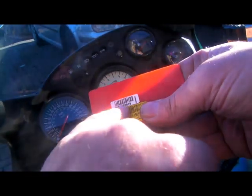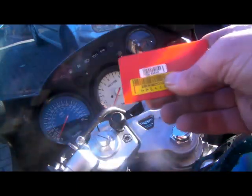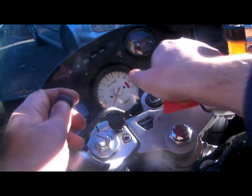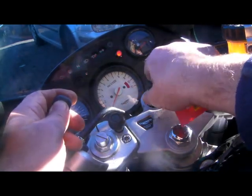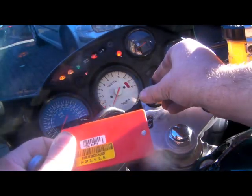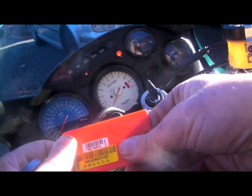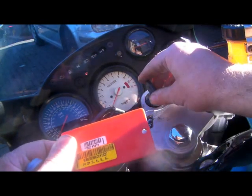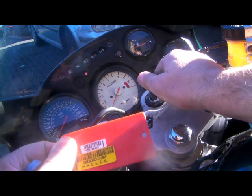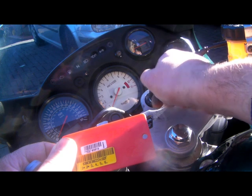In this case, the first number is 6. I'll now disarm the immobiliser - ignition on and off three times. You should get a beep. Now when we turn it off, the LED will start flashing. We've got to count six flashes: one, two, three, four, five, six. Ignition on.